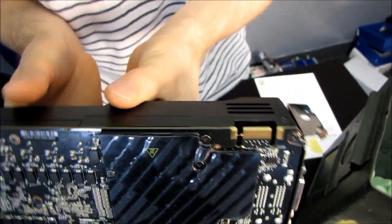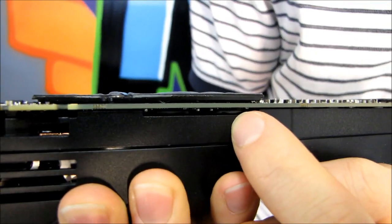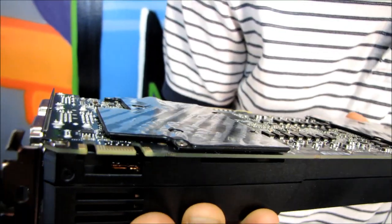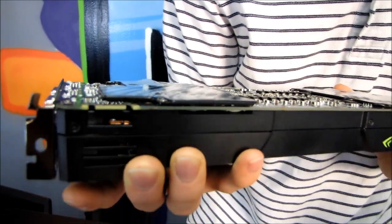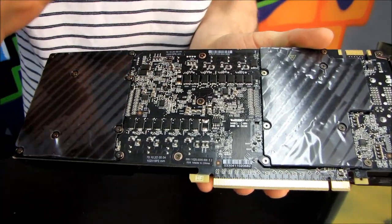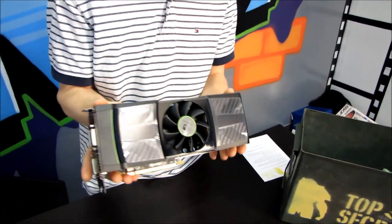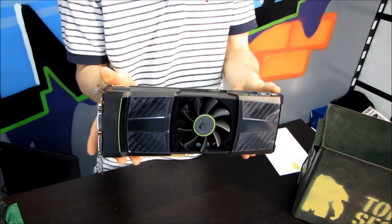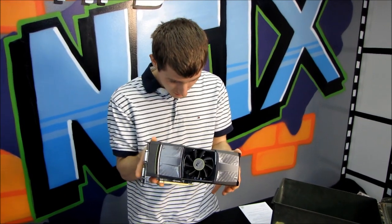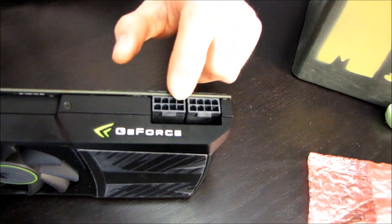You can actually see some of the memory here on the top of the PCB, and there are also cooling plates on the back where presumably there's more memory on the back of the PCB. On the back we can also see an overflow of VRM circuitry, so this is a very high power consumption card. A lot of engineering goes into fitting two high-end GPUs into essentially the form factor of a single high-end Fermi-based card.